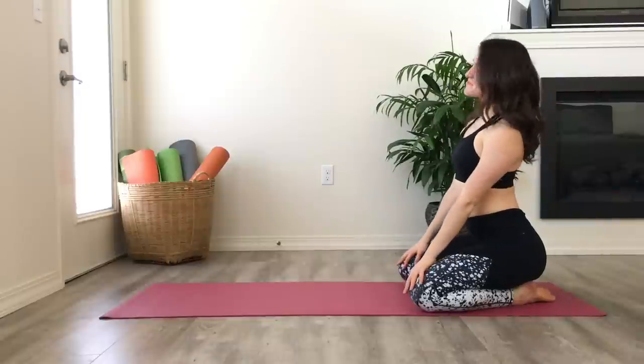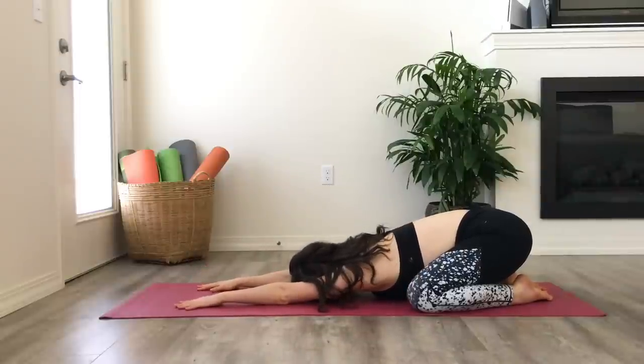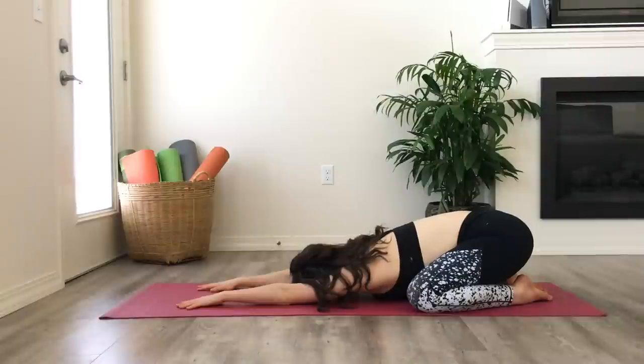Hello everyone, thanks for tuning in. This video is a deep stretch slow flow class, so we will be holding postures for a longer period of time, intermixed with some dynamic movements to help warm up and get deeper into our muscles and connective tissues. We'll go ahead and begin in Child's Pose, so take your knees wide and your arms straight out in front of you. Allow your forehead to press down into the mat and your breath to slow. Because we are incorporating dynamic movements, there is not a specific need to warm up before this flow, but it helps to have warm muscles beforehand, even if that means just taking a hot shower before you begin stretching.